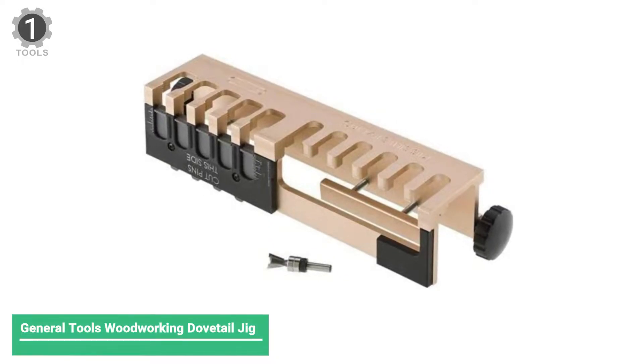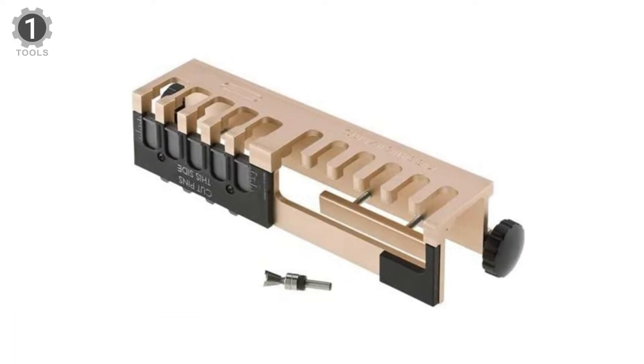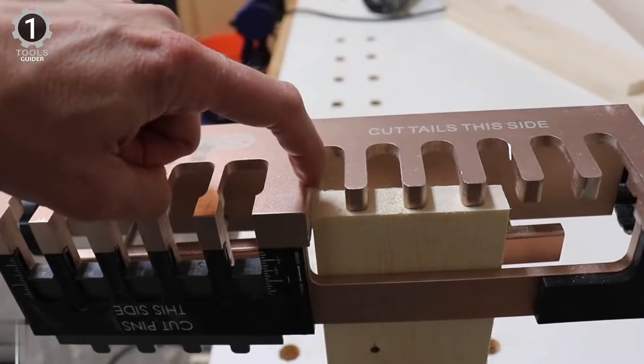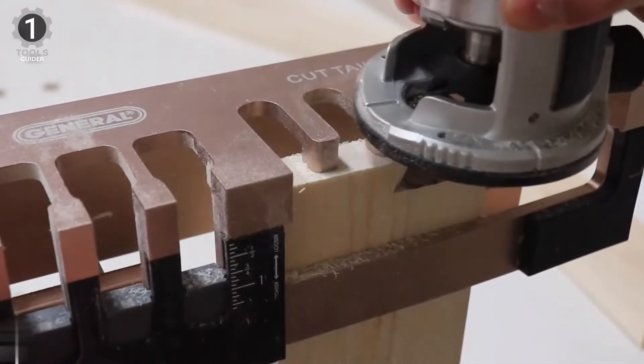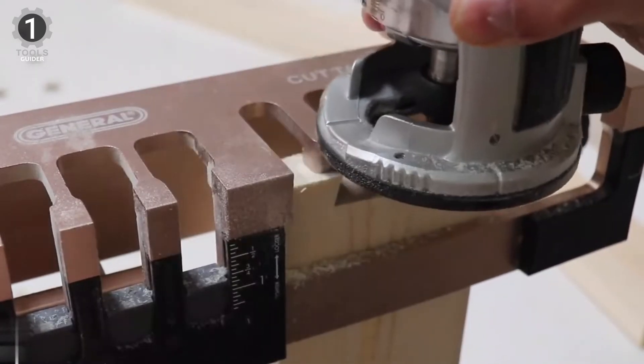Number 1: General Tools Woodworking Dovetail Jig. The General Tools Woodworking Dovetail Jig has several notable features. Its one-piece aluminum layout ensures both ends of the dovetail joint match up evenly, and the integrated clamping design accommodates any board width. This machine is ideal for indoor and outdoor projects and household repairs.